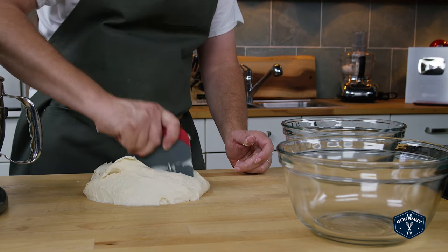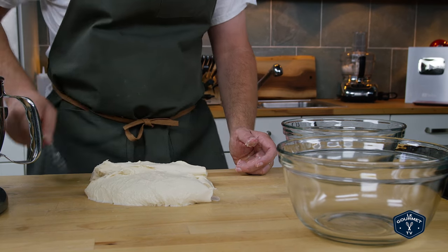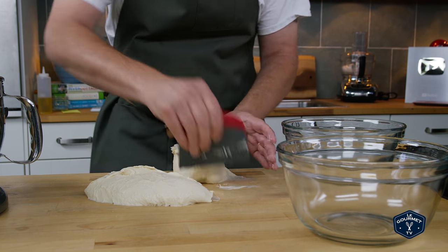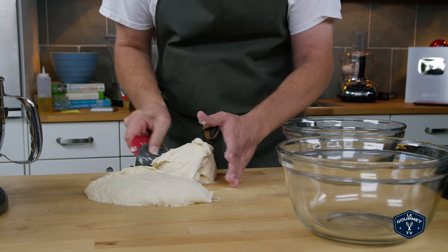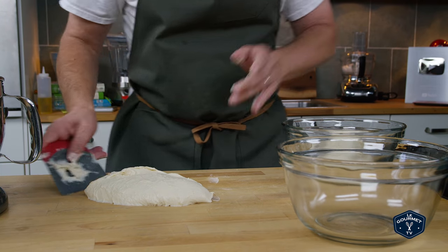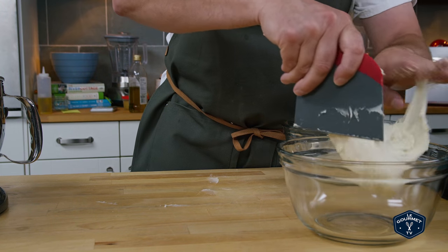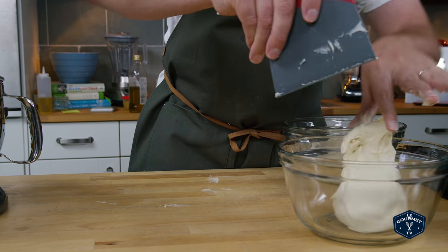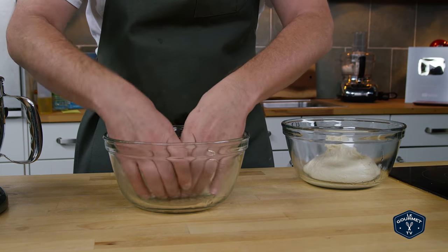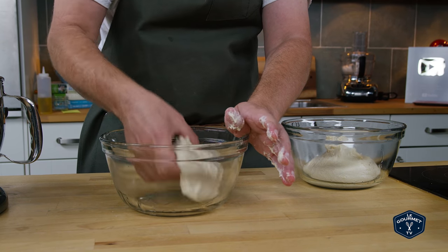Pull it out of the bowl, break it roughly into two pieces, and put each piece in an oiled bowl. Cover and leave on the counter for three or four hours. This dough is incredibly sticky, so make sure you turn it to coat it fully with the oil in the bowl.